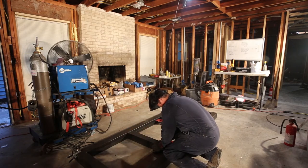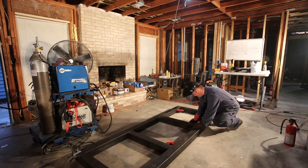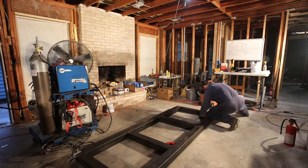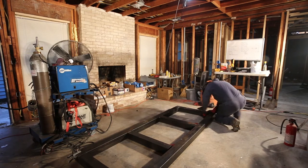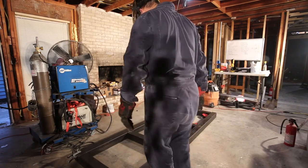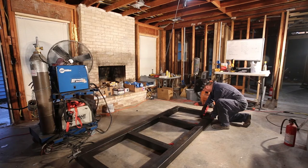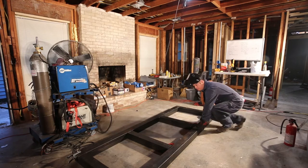The second piece goes on no problem, and the third one looks like it goes on but it's actually a problem — it's just a hair too long because the factory end is not cut properly. I notice this and start to try and align it, and it actually pops out the other end. So I decide to remove the third stringer completely, and this is why we do a tack weld: if it had been fully welded it would be very, very difficult to remove.